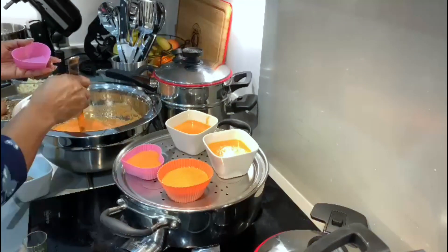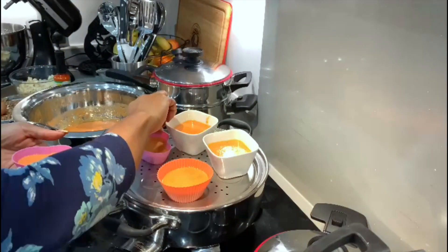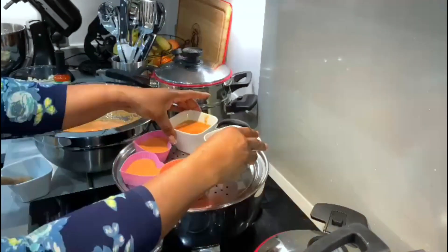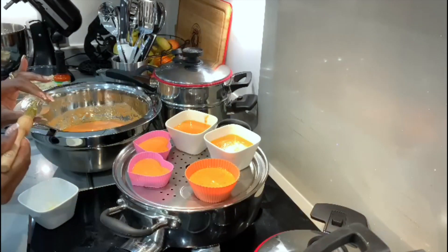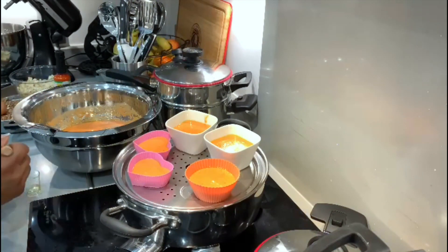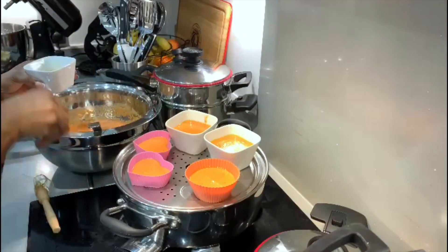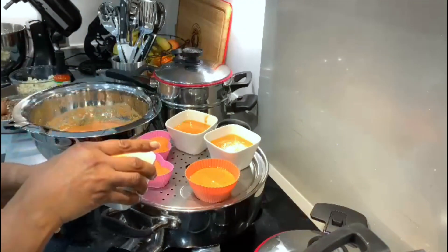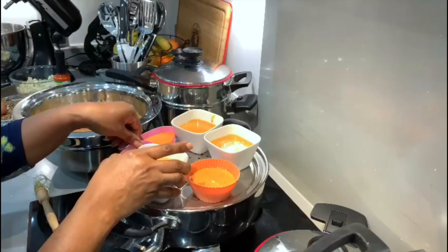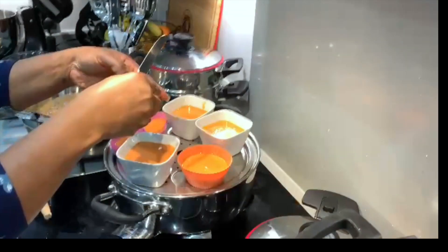Do not fill the paste up to the brim, because when it's cooking it will rise up and fill the container. Now crack an egg into some of the cups, but this is optional.